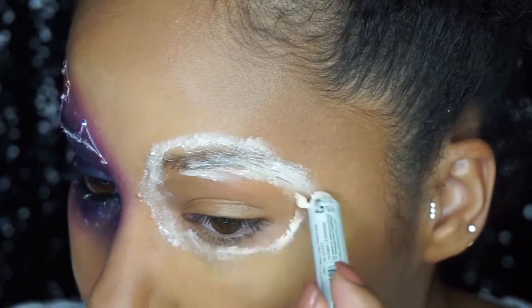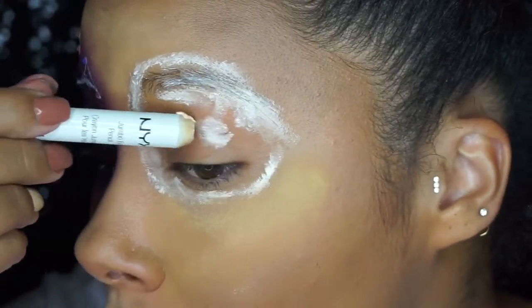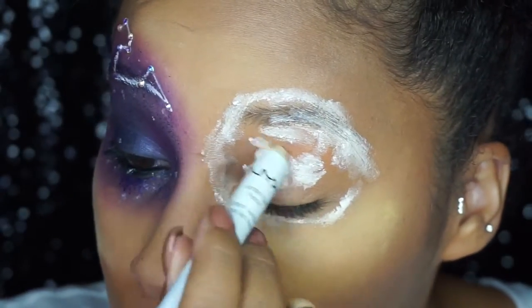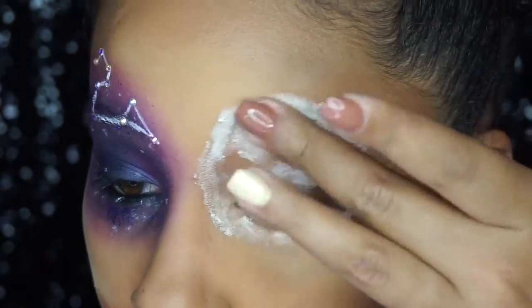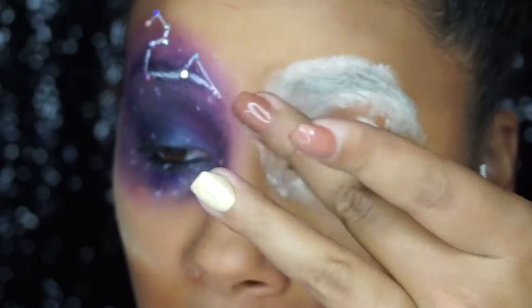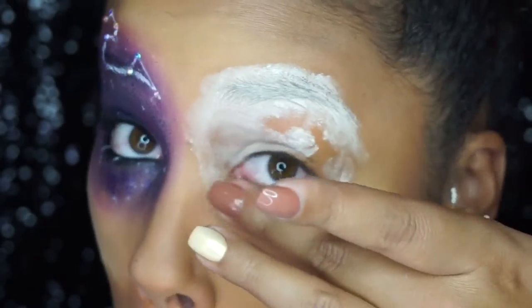Next I'm using a jumbo pencil in milk — it's a little bit worn right now, but we're just going to loosely fill that circle in and set it aside for a moment. Then I use my finger to blend that out, taking it all over the lid and down a bit.